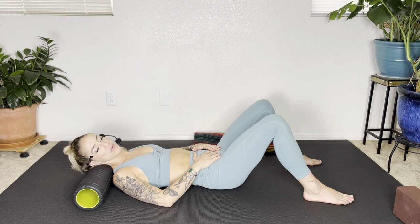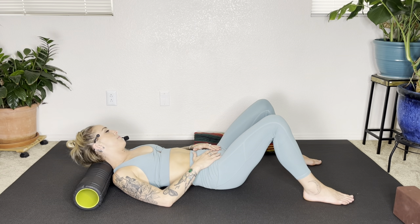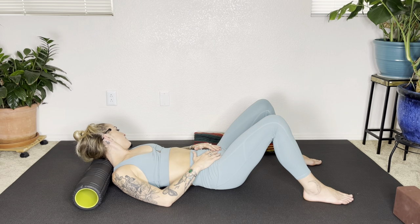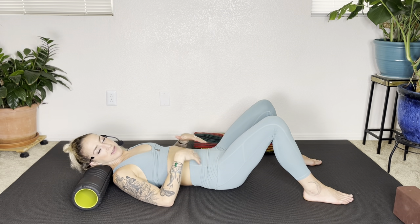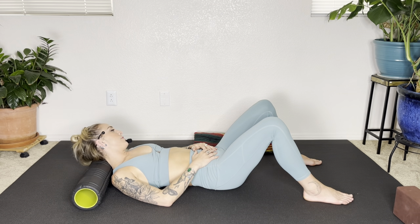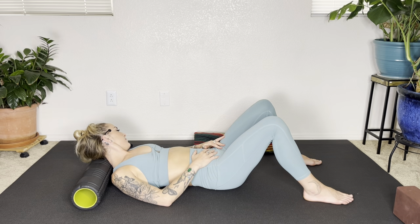Gently, we're going to turn the head to the right, and then turn the head to the left. Just feeling the pressure of the roller against the muscles in the back of the neck. Do that again — just gently rocking the head side to side. Allow this to be a practice of awareness, a practice of witnessing without judgment. Being patient with yourself. Being okay with tapping the brake pedal, slowing down, switching gears. Bring your head to center.